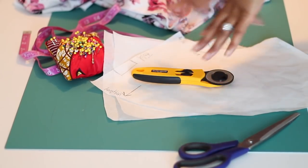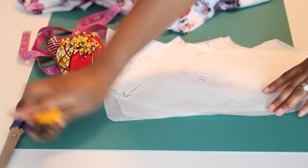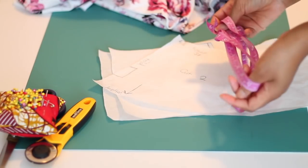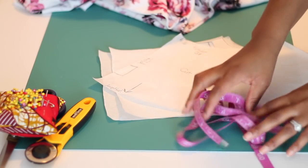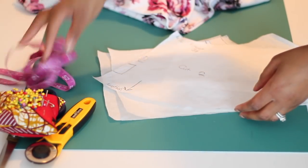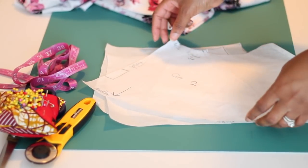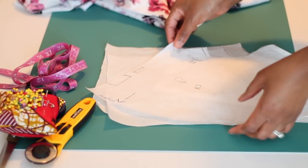Okay, so let's get into the video. For this project you will need your basic sewing materials - so that's either scissors, rotary cutter, your pins or fabric weights, a tape measure to figure out how long or short you want your skirt part to be. You will definitely need your pattern pieces that we drafted from the previous video, where you can draft basic pattern pieces from a t-shirt.